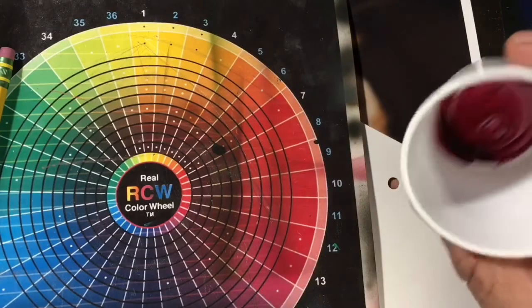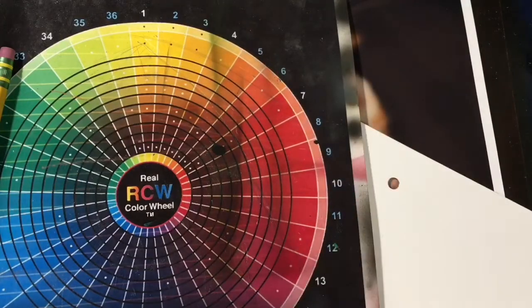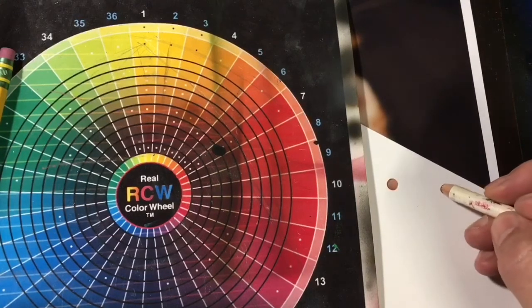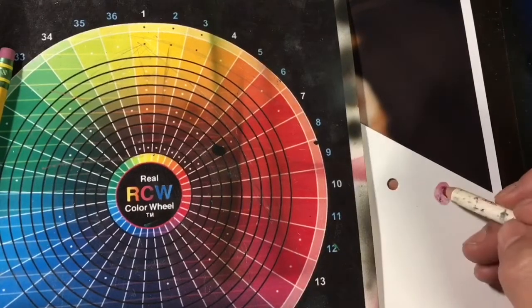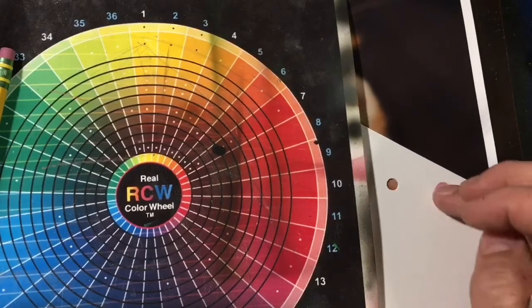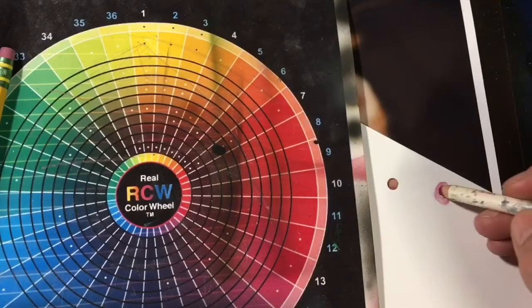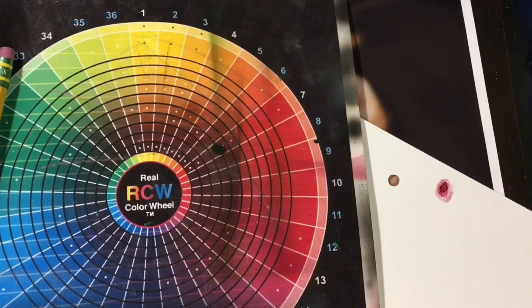So obviously it's gonna be way too dark if I test that mix. I'll use that magenta and that moss green — looks something like that.